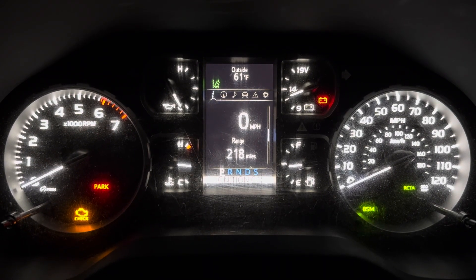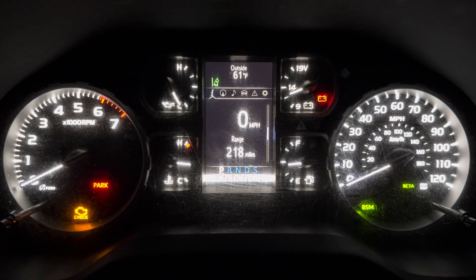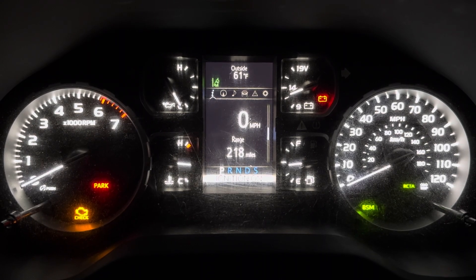Hey friends, welcome back to the channel. I've got a 2021 Toyota Tundra. Here's how to adjust the brightness of the dashboard.